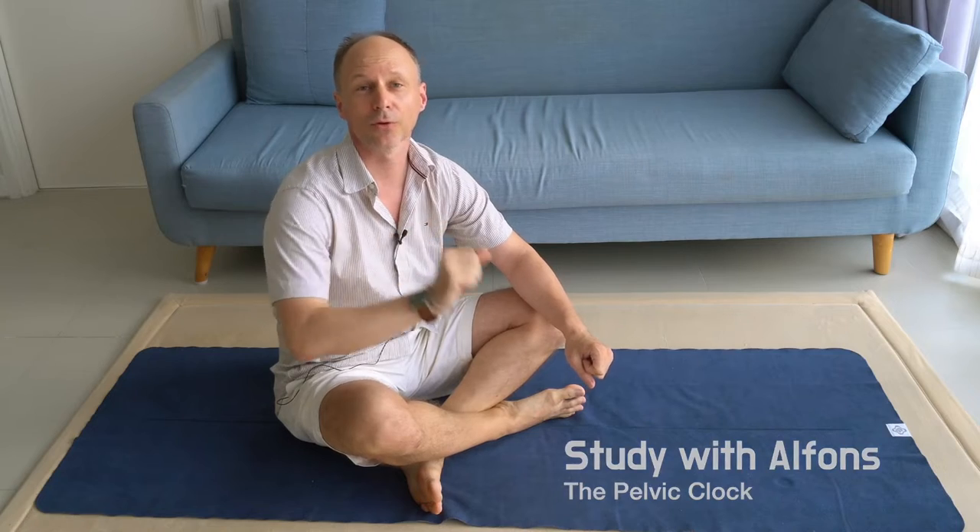Hello. The pelvic clock — a popular exercise and exploration not only used in Feldenkrais classes, but also Pilates, yoga classes, and most of all pelvic floor classes. But honestly, I think the pelvic clock, this little exercise and exploration, is something everybody should know and everybody should do once in a while.